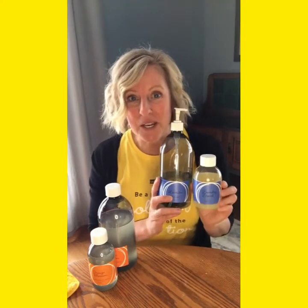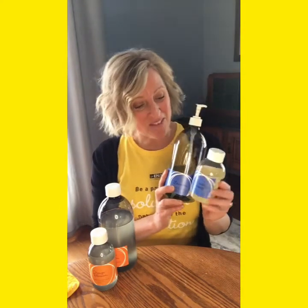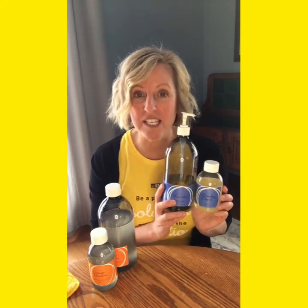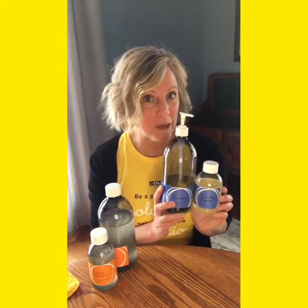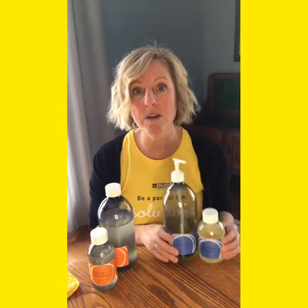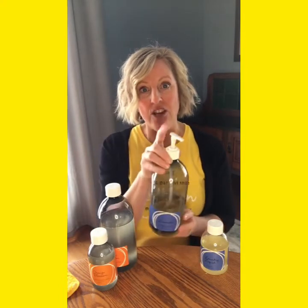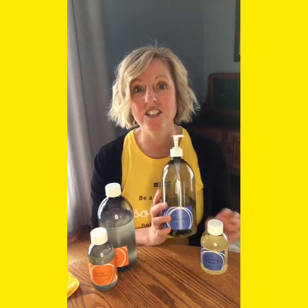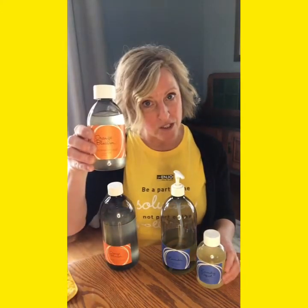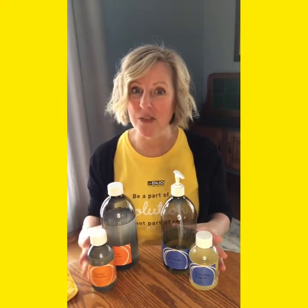Our laundry liquid is what I use in my machine — high efficiency, front load, top load, doesn't matter. And less is more with Enyo. Our laundry liquid is dosed by teaspoon or milliliter, so we do either half a teaspoon up to two teaspoons. You can put it right in your soap dispenser, or you can pop a pump on it and pump a few pumps right into your clothes before they're washed. If you've got stains, pre-treat with your orange blossom washing up liquid and then pop it in your laundry with your laundry liquid. And those are our soaps.